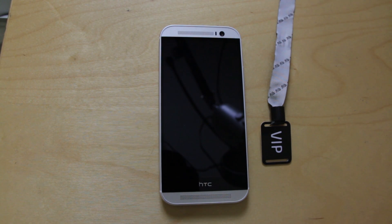Hi everyone. Today I want to talk about near-field communication and the HTC One M8. If you're aware or not, near-field communication or NFC tags are a major part of our mobile landscape.